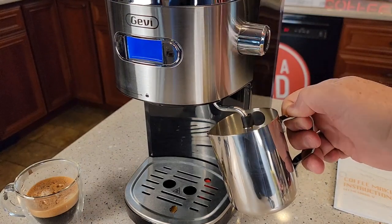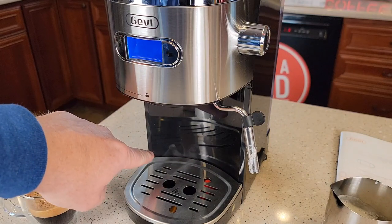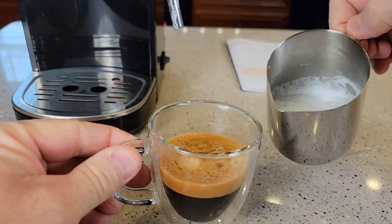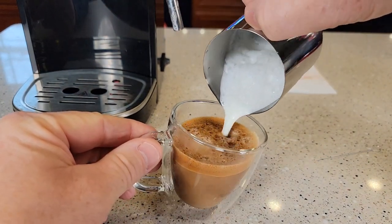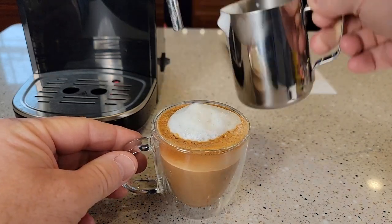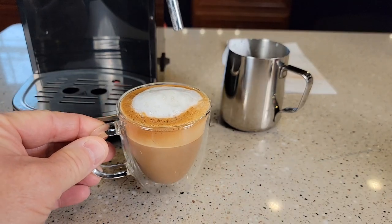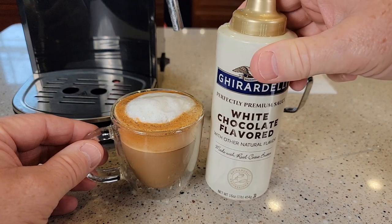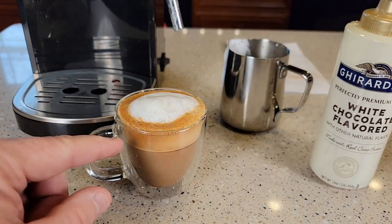When you're done steaming, simply rotate this to the middle position. You will get a little bit of steam out — that's normal. There's my double shot; I've got my steamed milk and I can pour it in. It made some foam on top. Now that's still pretty bitter for me — I do have to add some chocolate. You can add Hershey syrup; I've got some white chocolate. Add about one and a half to two tablespoons of chocolate syrup and that tastes delicious.